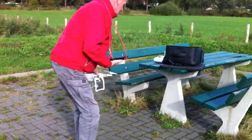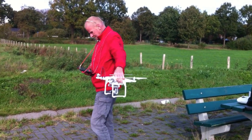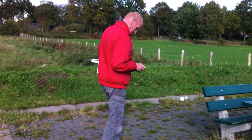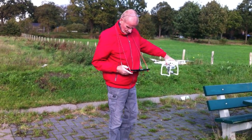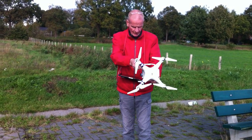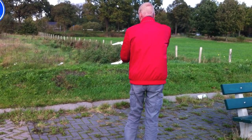The Phantom is a very easy drone to fly. You have to be sure that you calibrate everything. Now I am calibrating the compass, and that is very important to do every time when you are going to fly with the drone — or you could say quadcopter.